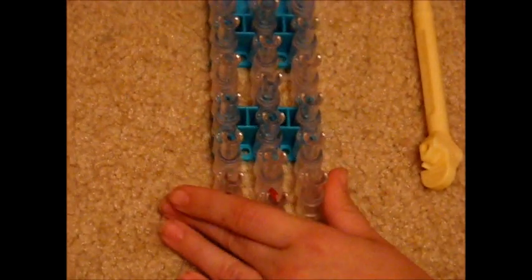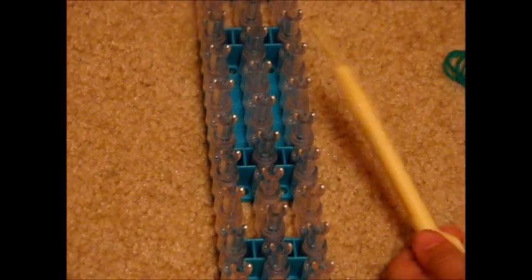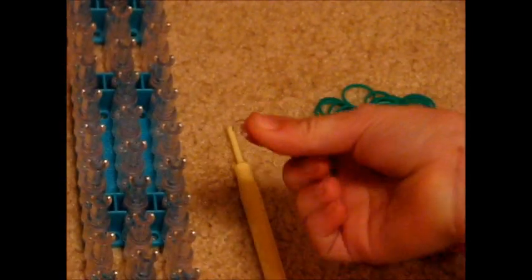For this bracelet, you're going to need your loom, a hook, a C-clip, and two different piles of rubber bands. You can use as many colors as you want, but today I'm only using two.